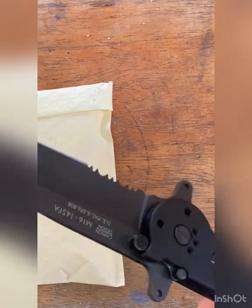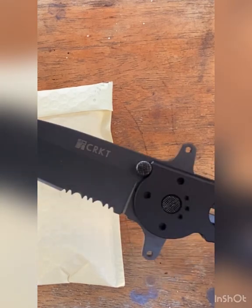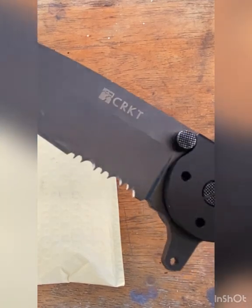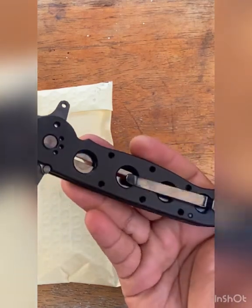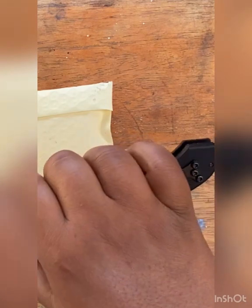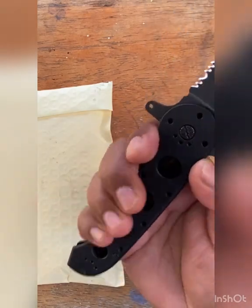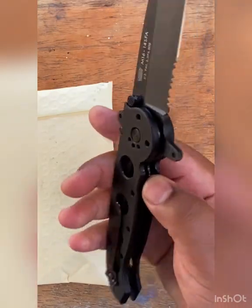This is the tanto blade, which means it's got that cool-looking tip. These things could go through a car door if you needed to. The triple serrations are nice — kind of unique on the USA model. The handles are made of hard anodized aluminum, which makes it kind of heavy, which is what I like. I like weight behind my knife. The handle's perfect — even for guys with big hands it's great. One reviewer joked that if you want to show mercy, you could just use the end to bash someone instead of stabbing. We're not stabbing people though — that's not what this is for.